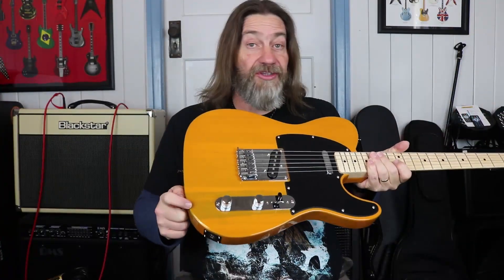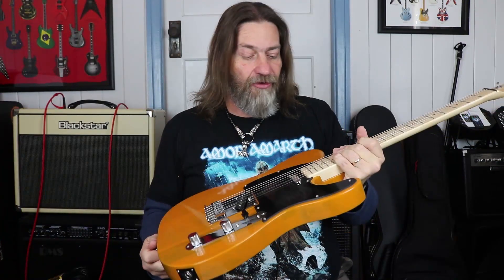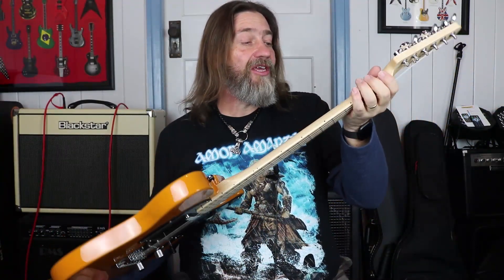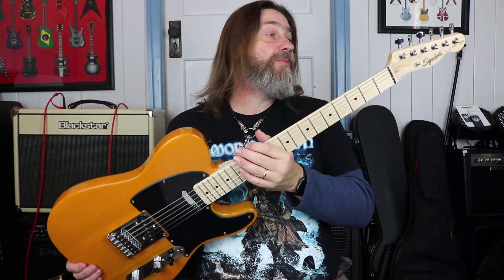It really shows up the darker sections of the grain quite dramatically through the paint job. The neck itself is a maple neck with a maple fingerboard, as you can see, synthetic bone nut, 21 medium jumbo frets, and some generic tuners on the back there which are unbranded. Seeing that this is made in Indonesia, I'm assuming they are a fairly generic brand of tuners.